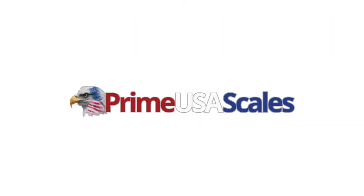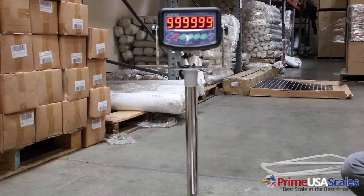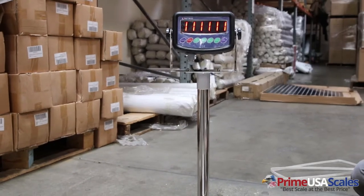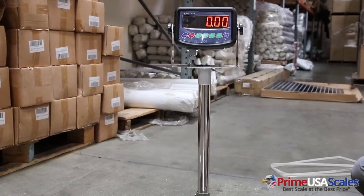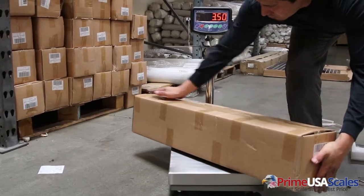Hello, my name is Fred Herman. I'm with Prime USA Scales and today we're taking a look at our Prime PS-SA series bench scale. In this video, we're showing you a demonstration of weighing odd-sized boxes on this scale or other items in your warehouse that can be weighed for shipping.